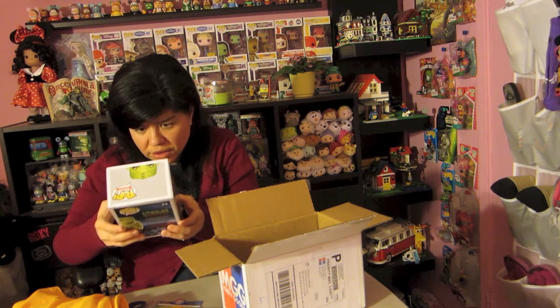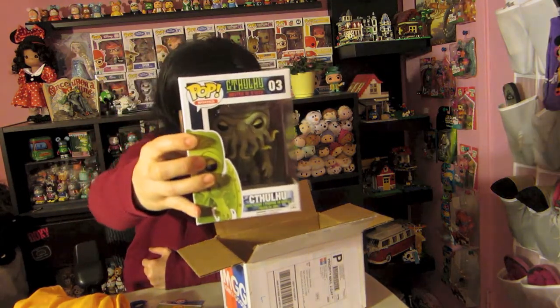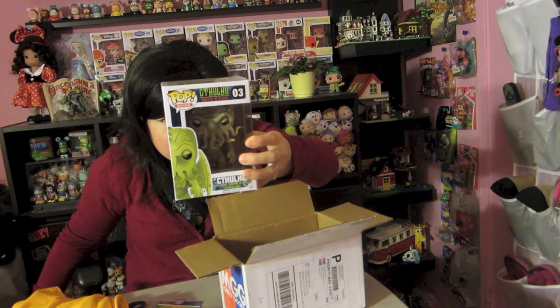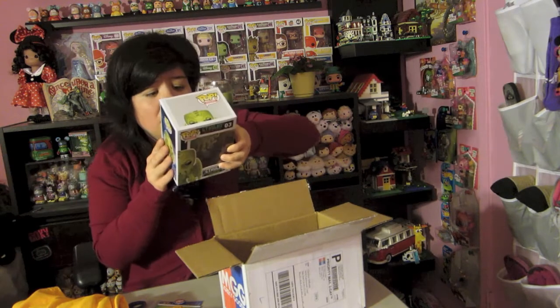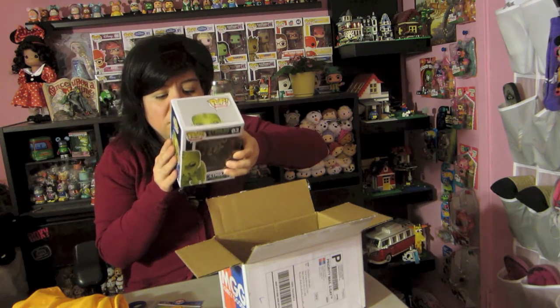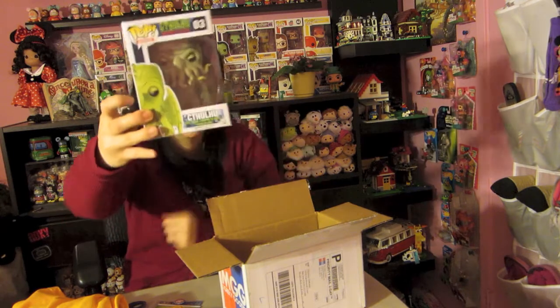And we got — oh, this is really really cool, I think this is my favorite thing in the whole box. It's called Cthulhu — I don't know how to pronounce this, sorry, maybe somebody can tell me. But this is really cool. It came with this Funko Pop, and it says 'The monster lies death but dreaming in the city of R'lyeh, a place of non-Euclidean madness, presently and mercifully sunken below the deeps of the Pacific Ocean.'